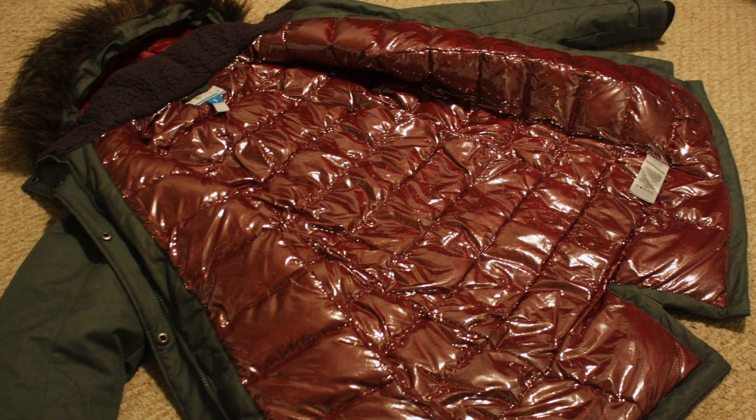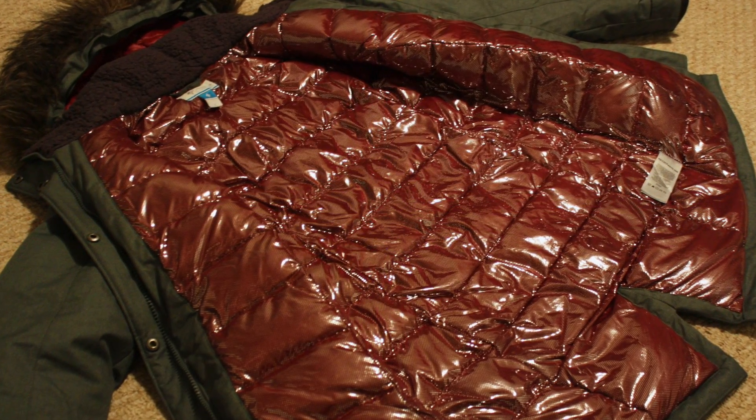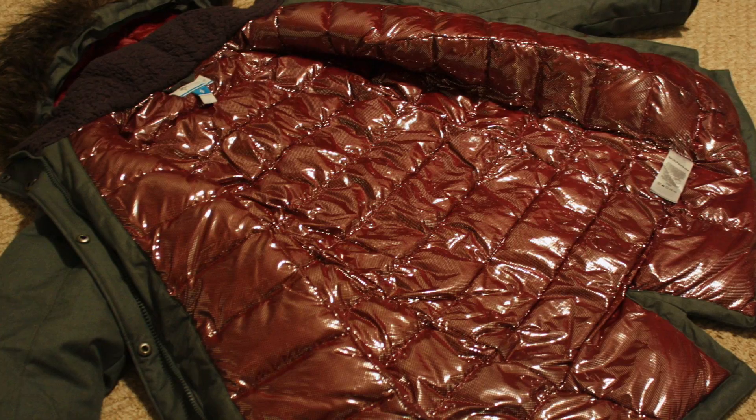The jacket holds up to its name in cold temperatures, snowy wet conditions, and days where the wind chill factor has you wanting to stay indoors.